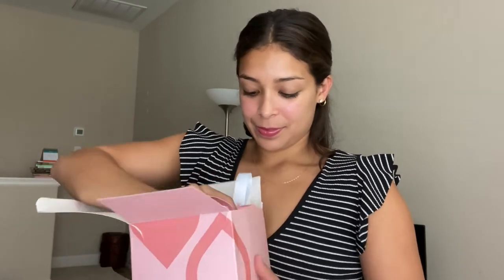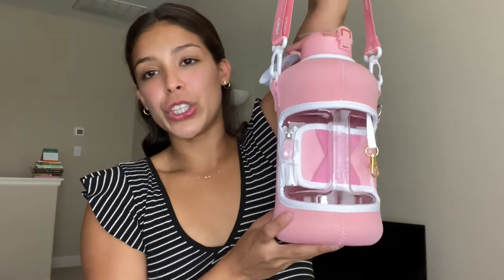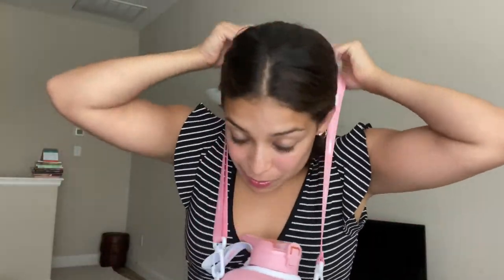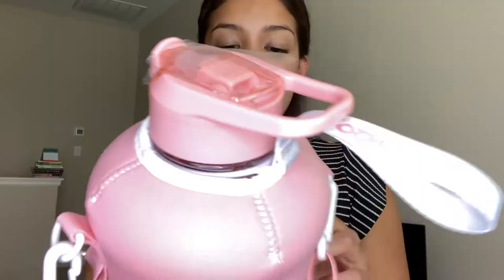This is so cute — it's like a water purse! I love this strap. It makes it super convenient to hang around your neck or over your shoulder. This is the pink sleeve that my friend got me. It has a little compartment right here for your phone or maybe some cards.